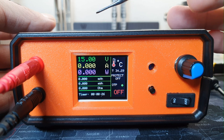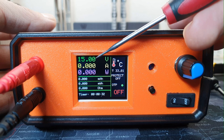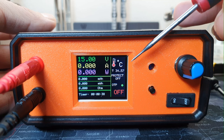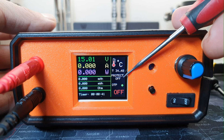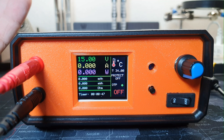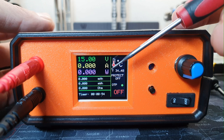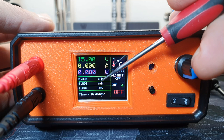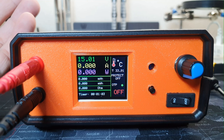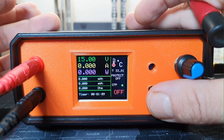Right now I set the test power supply to 15 volts. Here I will display the voltage. Here we have the current and power. Here is the temperature. Here it will display which protection is activated if one of the protections triggers. Here we have milliamp hours, milliwatt hours, and the resistance in ohms. And the timer.